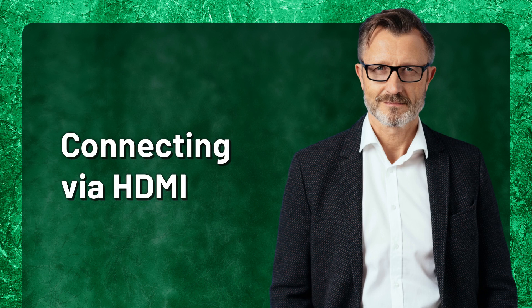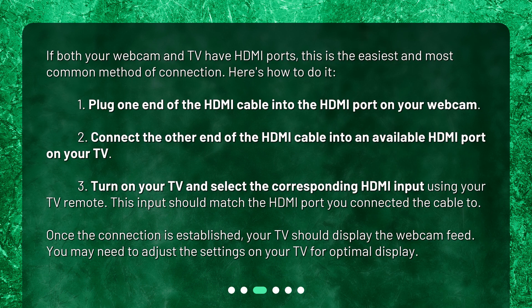Connecting via HDMI. If both your webcam and TV have HDMI ports, this is the easiest and most common method of connection. Plug one end of the HDMI cable into the HDMI port on your webcam, then connect the other end into an available HDMI port on your TV. Turn on your TV and select the corresponding HDMI input using your TV remote — this input should match the HDMI port you connected the cable to. Once the connection is established, your TV should display the webcam feed. You may need to adjust the settings on your TV for optimal display.